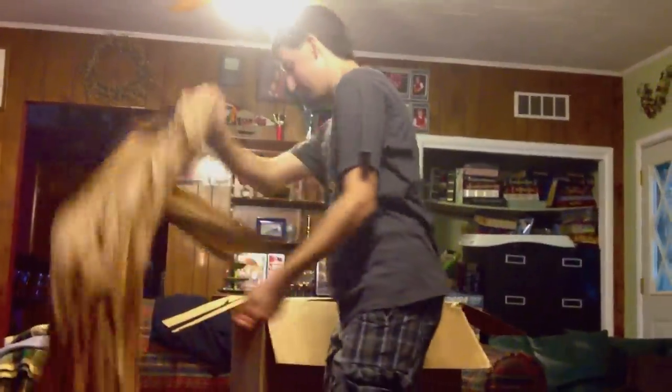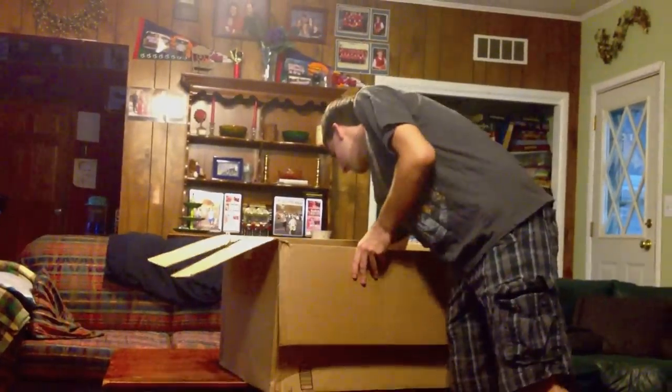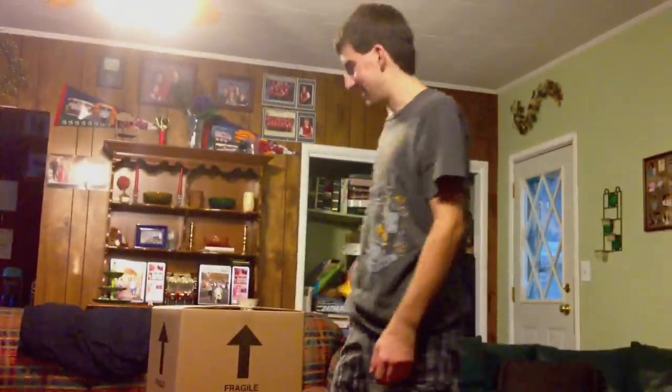I've got a lot of paper in here. There's a box within a box. I've got a little receipt from Amazon. This seems more like the size I thought it would be.